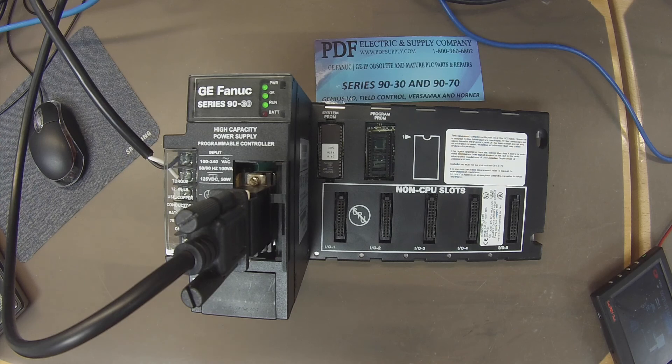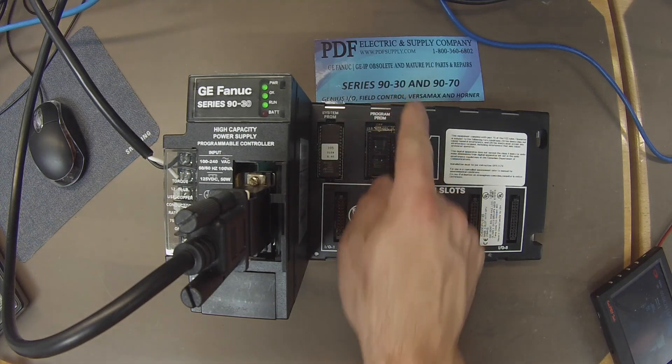But if you go through this process and feel there's truly a problem with your processor, or if it's broken or not able to function the way that we test these products, then it's likely broken and we can repair these. We offer exchange programs, new and remanufactured products, and same-day shipping. If that is something that interests you, please see us at PDFsupply.com. Thank you.